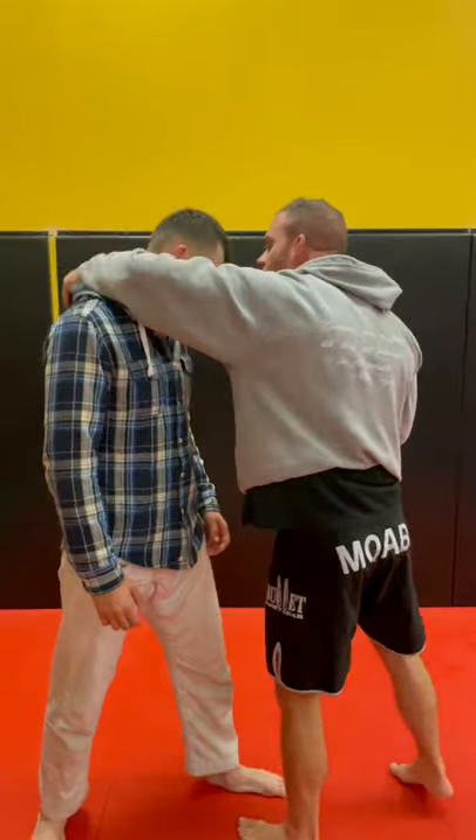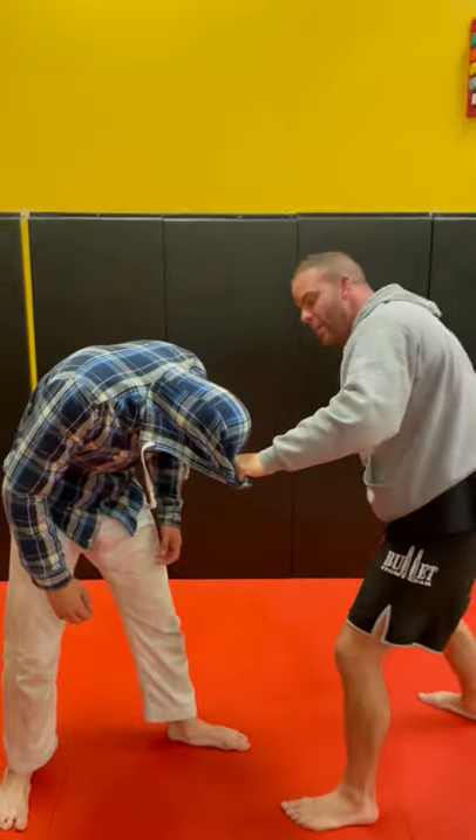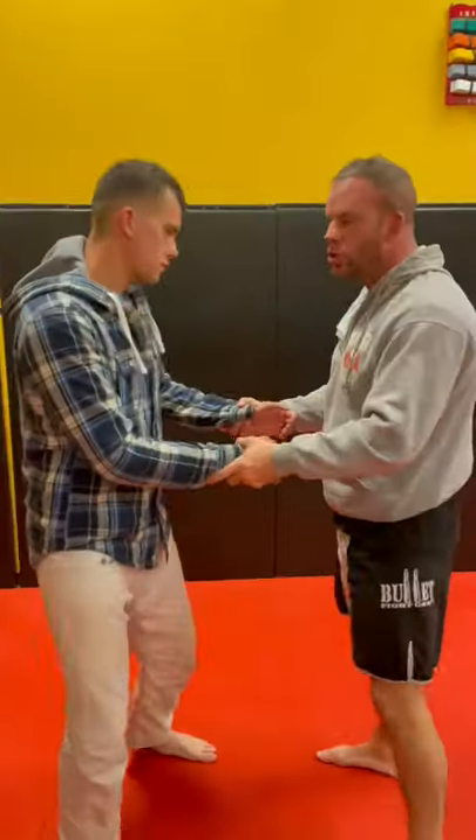So anytime I can cover his eyes, I also have head control. From head control, I can hit him, and he's doing nothing but windmilling with his head down. A judo kimono.